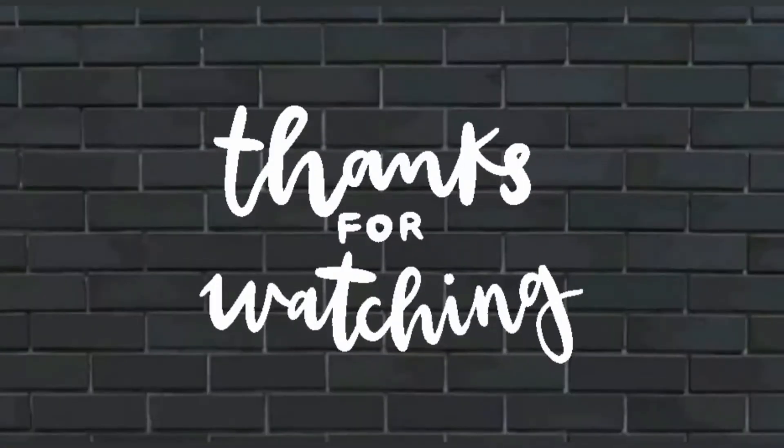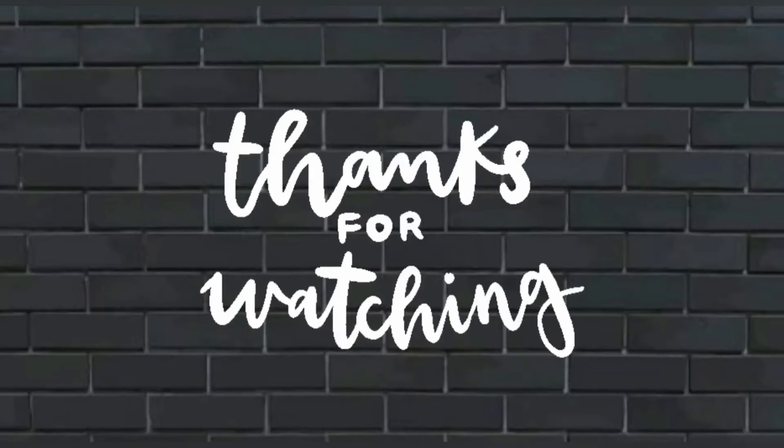Thanks for watching. If you like my video, give it a thumbs up and do not forget to subscribe to my channel. See you in my next video — until then, bye bye!